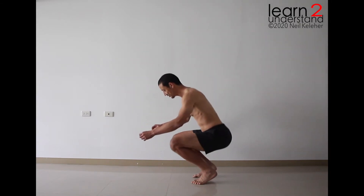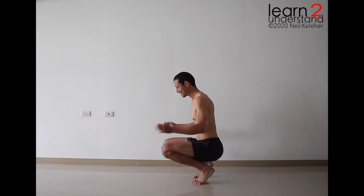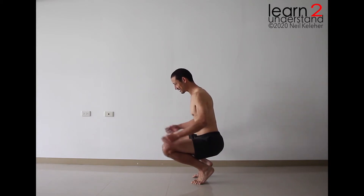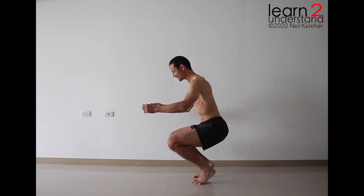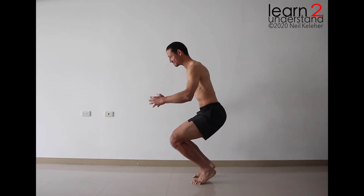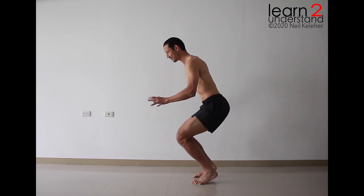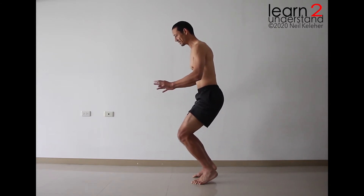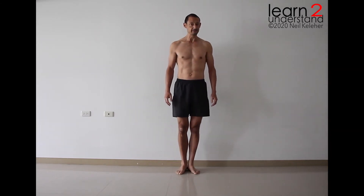Something you could work on, if you want to strengthen the legs — trying to keep the outer thighs active and the butt active — is standing up slowly from this position. If you go up slowly, you can make adjustments. You can stop, make adjustments, go up a little bit higher, make adjustments, go up a little bit higher, make adjustments so that your knees feel comfortable.